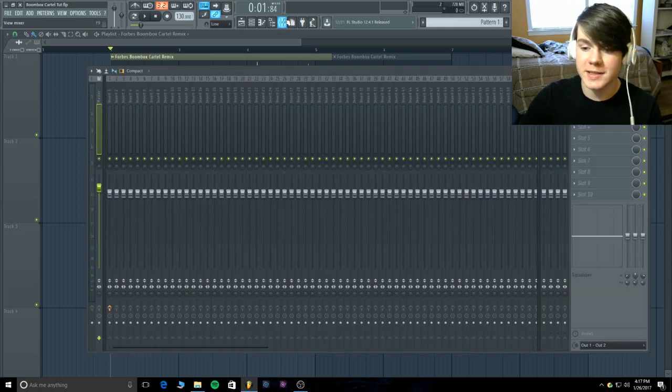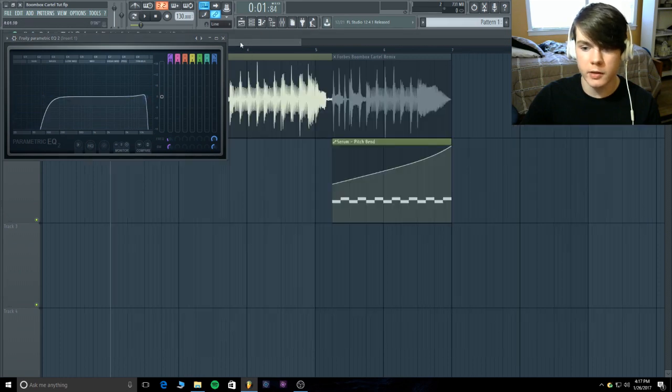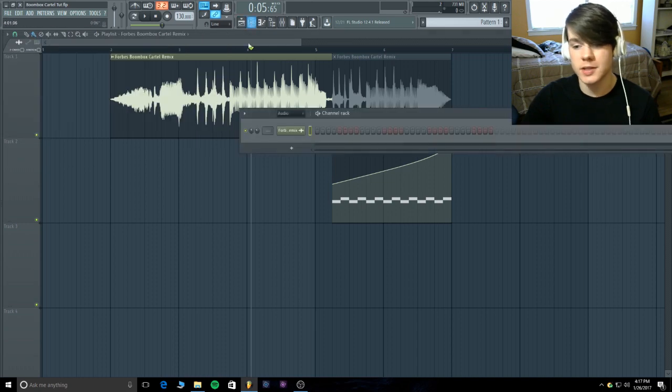Alright, without further ado, let's get into this tutorial. There's just a quick EQ — a ducking of the very high end — so you could see the similarities between both sounds a little easier, and I'm just rounding off the low end to clean off any sub. There is no sub in this patch; no sub bass needed.